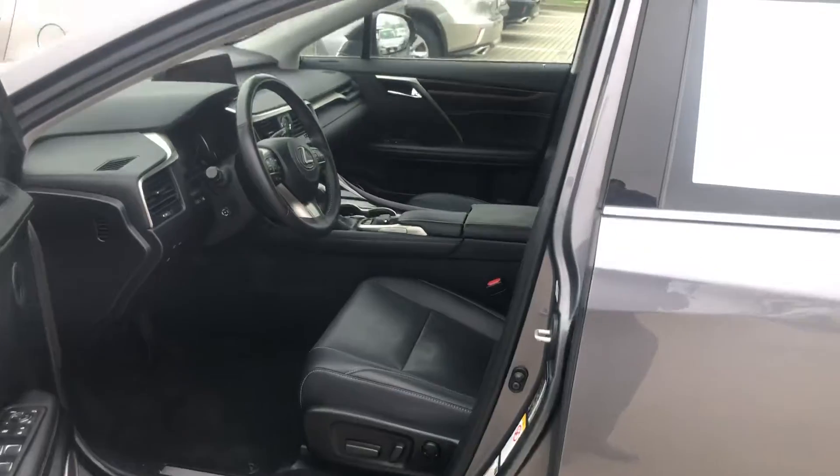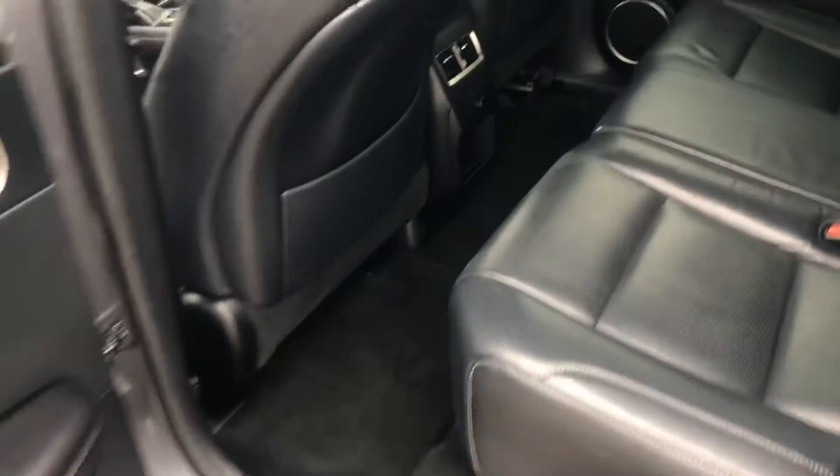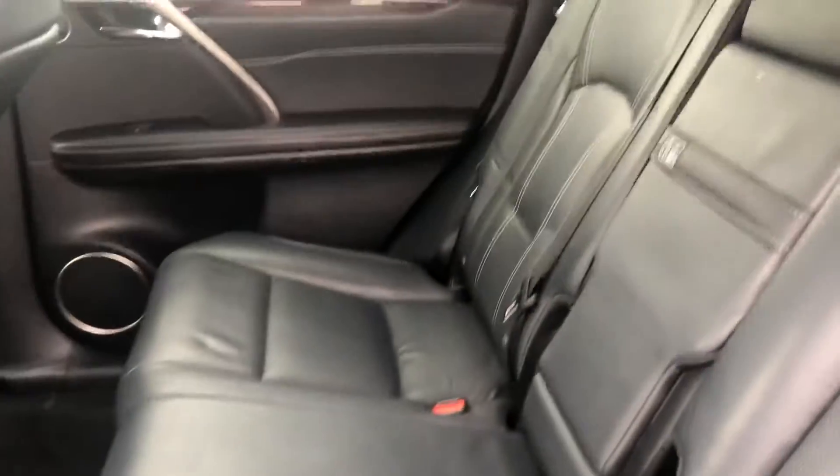There's your cockpit. Walking around, checking the roof. Here's your rear seating area. Looks really, really nice. Don't see any issues there.